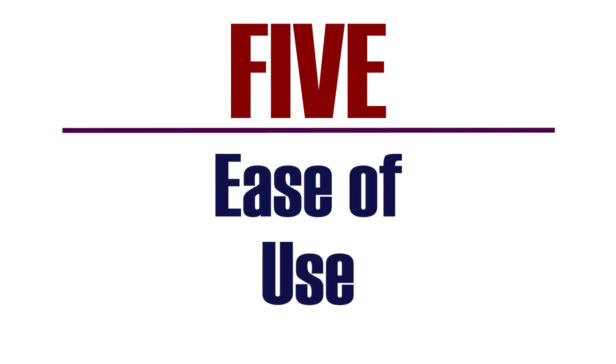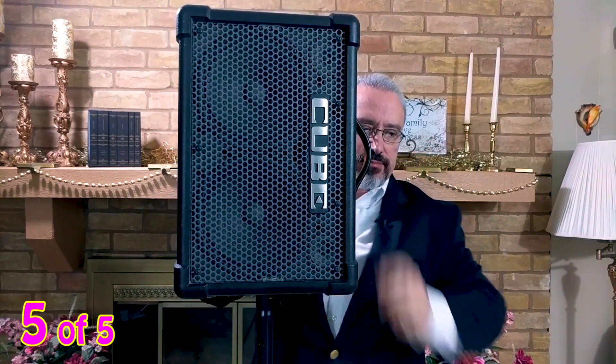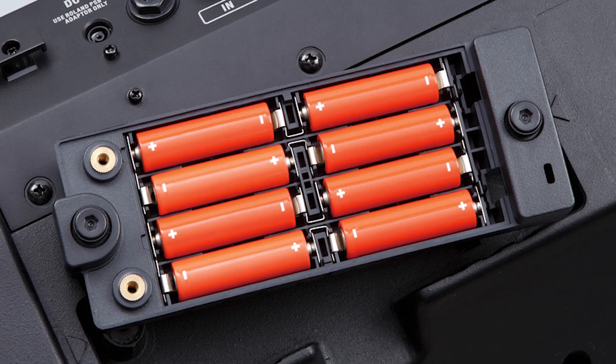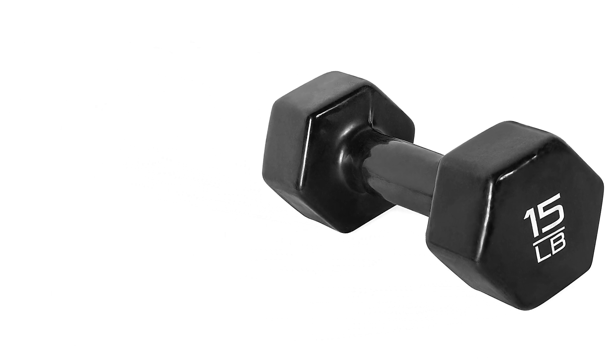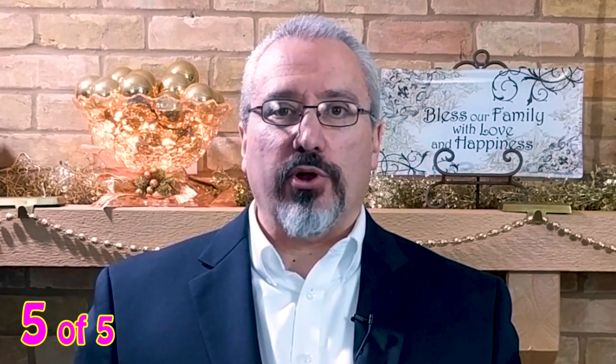Number five: ease of use. This amp is easy to set up. For a living room or backyard, you can set it right on the ground — it's angled correctly for sound. For larger venues, I put it on a stand. The inputs are clear and if I need to, I can adjust them as I'm performing. The battery compartment doesn't take any tools and it's easy to get to. The weight is just over 15 pounds, and while that's not feather-like, it's easily manageable. I've used this amp in all sorts of conditions and in different venues and it's never disappointed me.